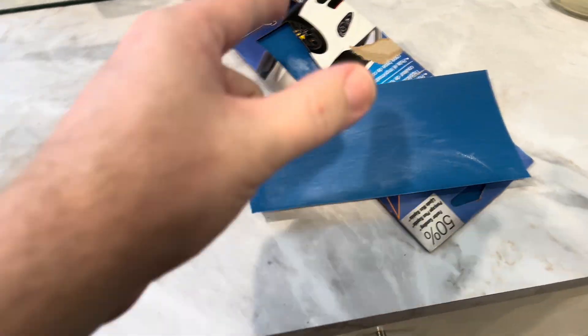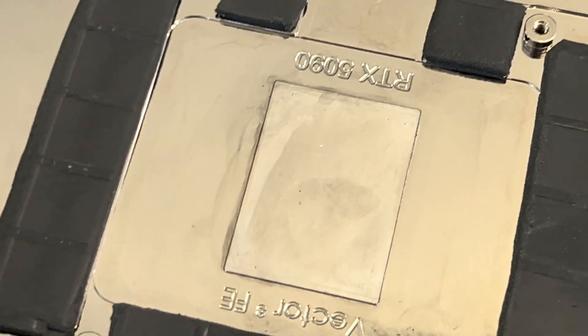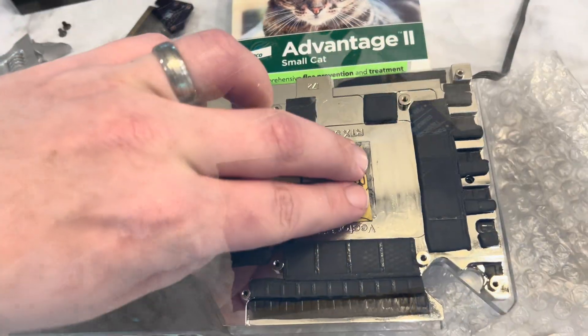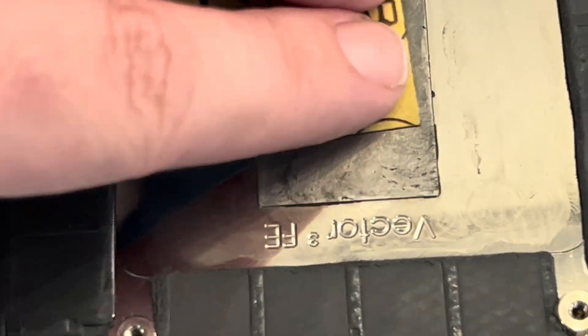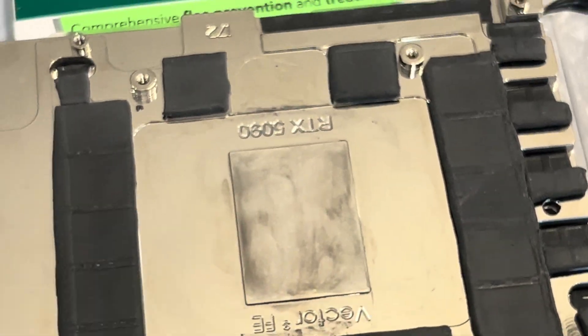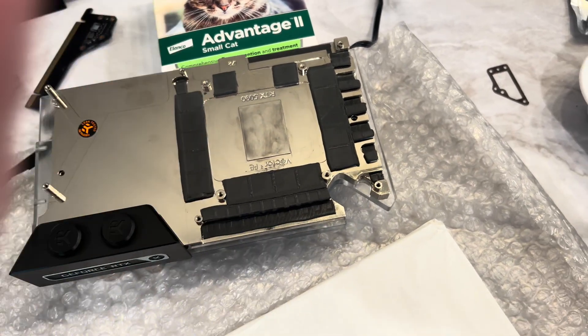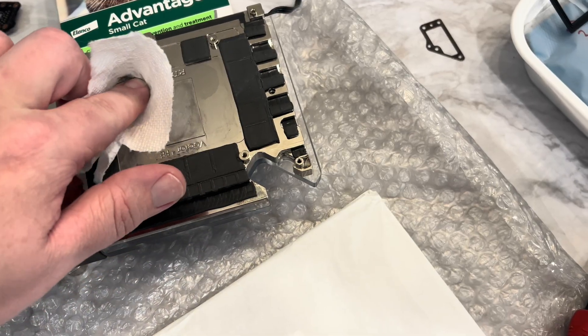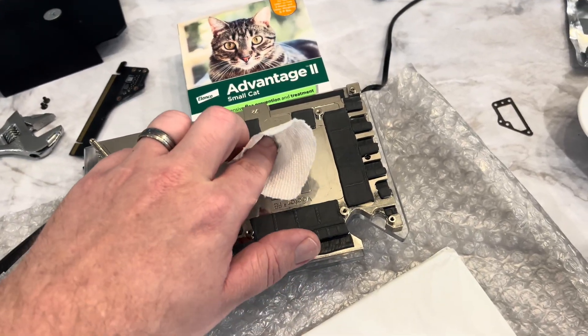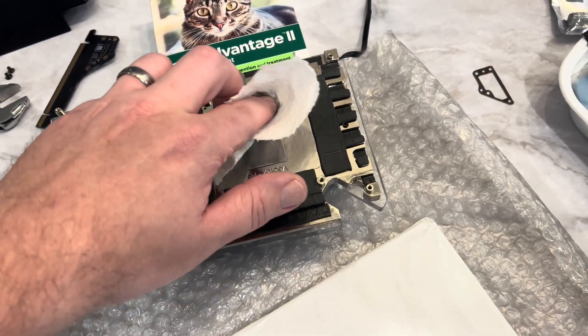Preparing some sandpaper — this is 600 grit. We're trying to get our surface smooth on the water block for the 5090. It has little tiny specks that are hardened on there, so we've got to make sure that we sand this. Make sure you don't feel anything with your finger — move all around, lightly sanding it. Don't go through the nickel — don't grab 80 grit. Just lightly sand this to prep it for the new liquid metal. Keep using fresh alcohol until the towel isn't black anymore, and we're good to go.